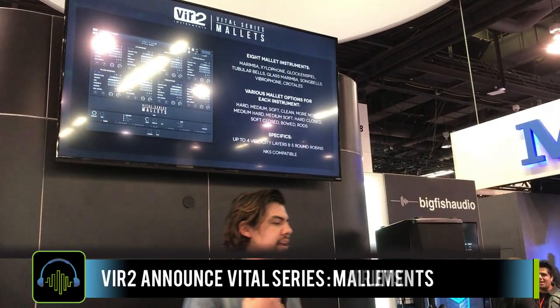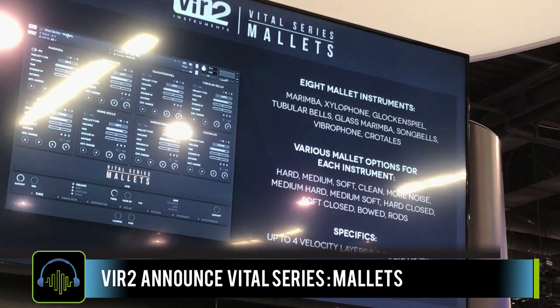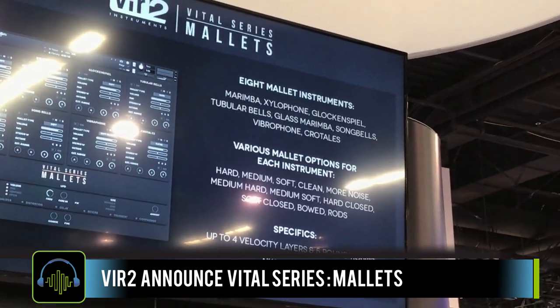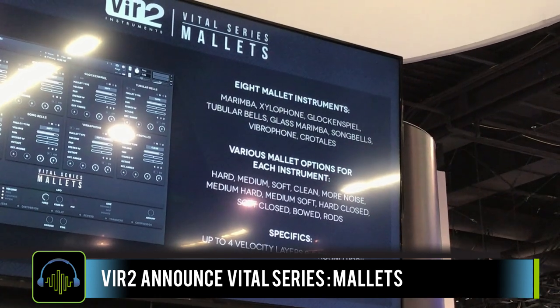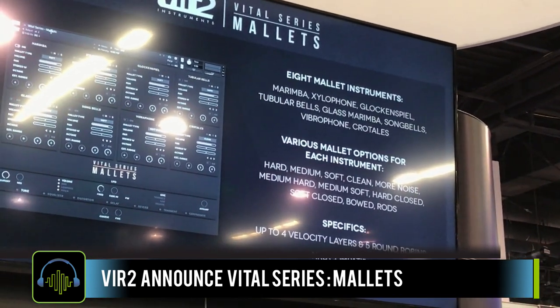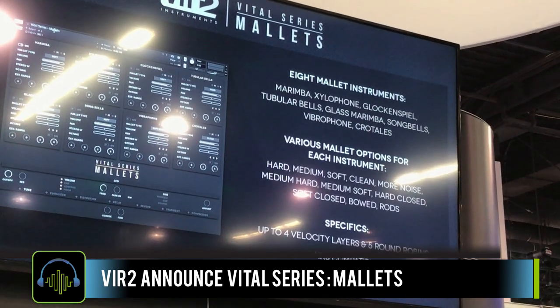I usually have a deadline and it's usually coming quick, but it's really difficult to write inspired music — music that will catch someone's ear, that'll mean something. And that's where something like this, the Vital Series, these Mallet Instruments, are going to come into play.